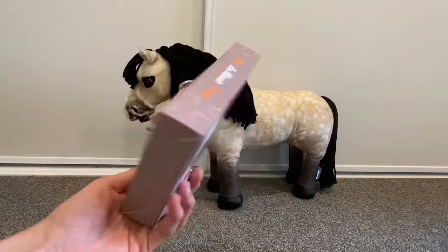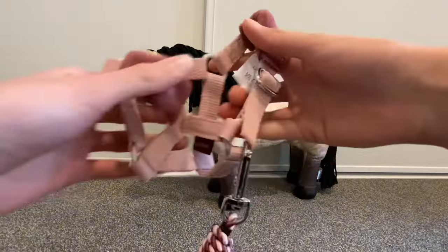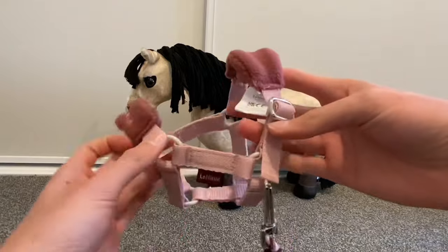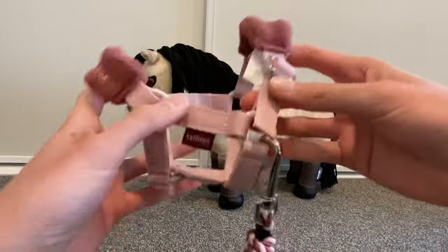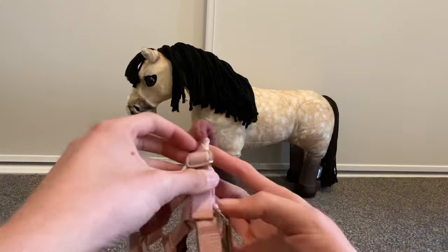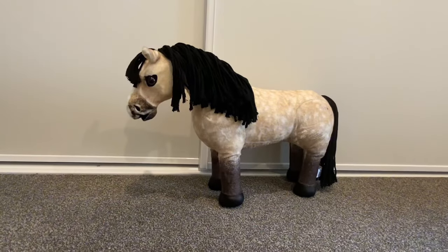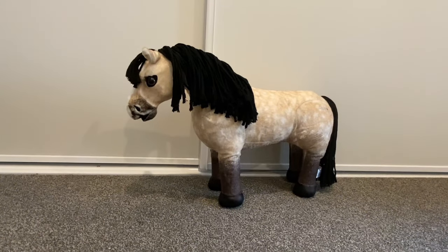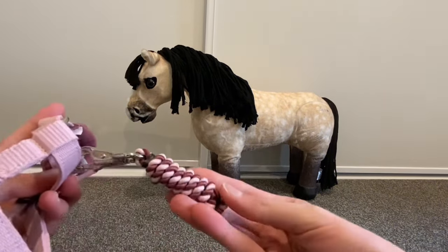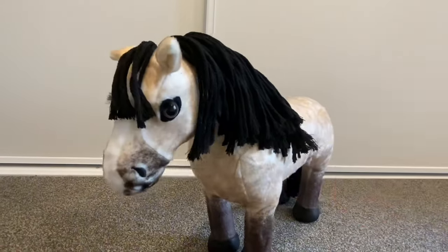Now for the other exciting part — I'm going to unbox the little head collar! It's so cute — it's just like a real head collar but smaller. I have made smaller ones before. I think I'm going to cut the tag off because I don't really need it. That's so cute, and the mini lead rope is absolutely adorable. Let's go ahead and put this on her.